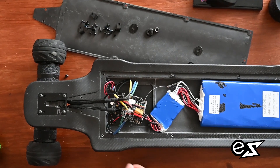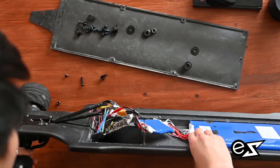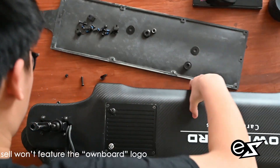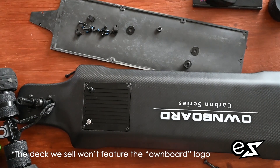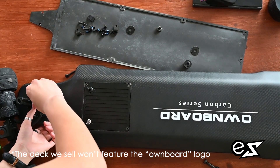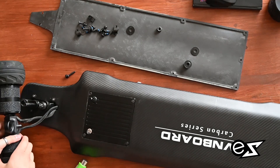After that's done, you just flip the deck over — do it carefully so you don't break anything. Then with the truck, all you have to do is assemble it the opposite way to how you disassembled it, which should be relatively straightforward.